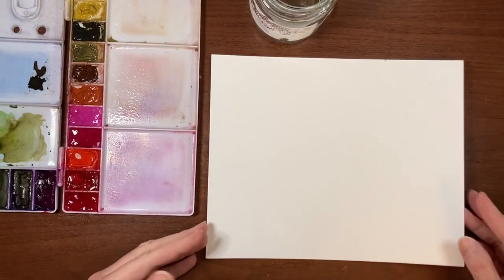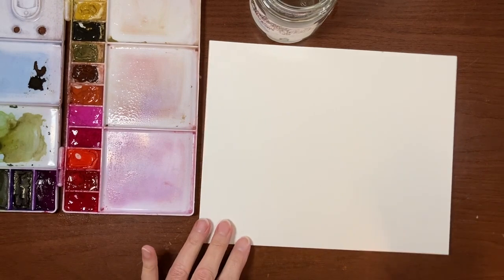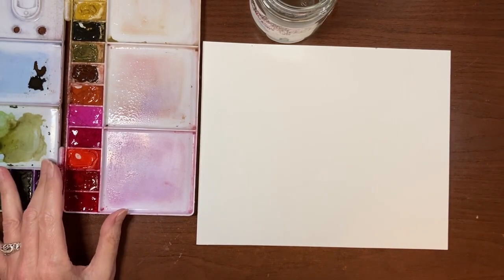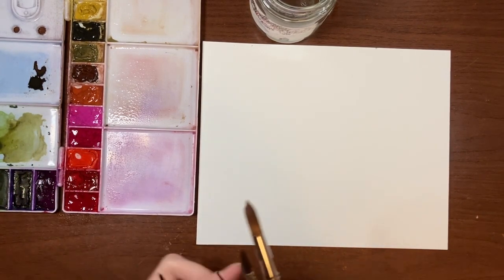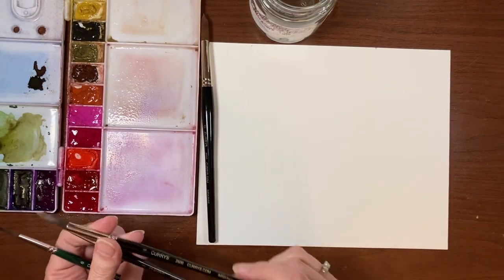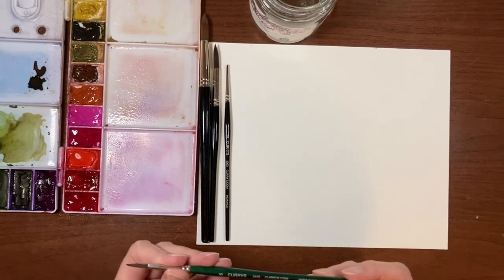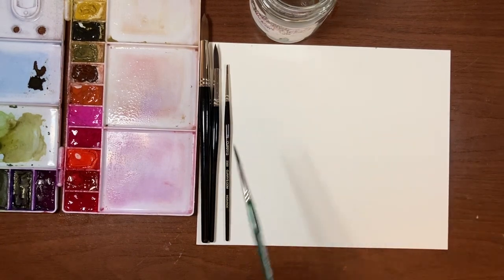Today I'm using my Bao Hong Academy cold press watercolor paper — it's 140 pound, 100% cotton. I've got my Royal Talens Van Gogh paints in my palette, a jar of water, a paper towel, and four brushes: three in the Currys 2500 series — a size 12 round, a size 10 round, and a size 2 round — and a size 6 round in their 2400 series.